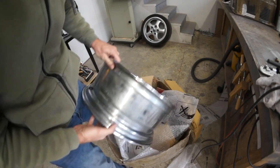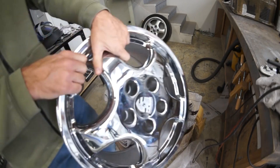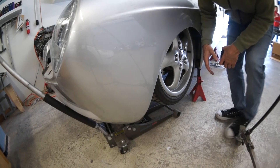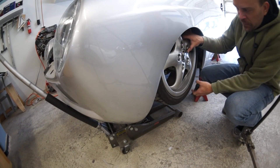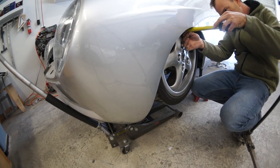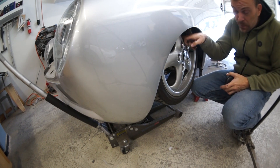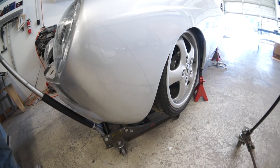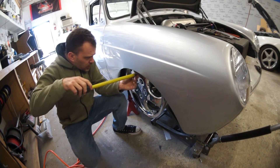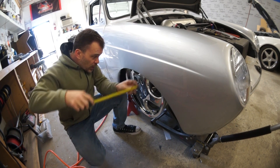That's a seven-and-a-halfer — it's got a nice center cap on it. Now over here on this side you can see at full collapse of the suspension we're about 3 inches from the fender with a 30mm spacer. Over here, we're at 2 inches — no spacer.